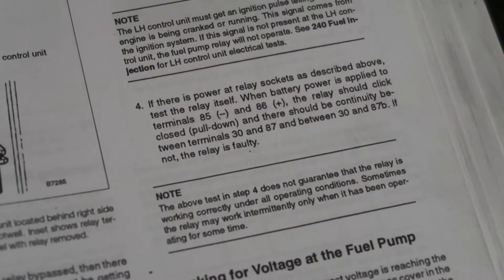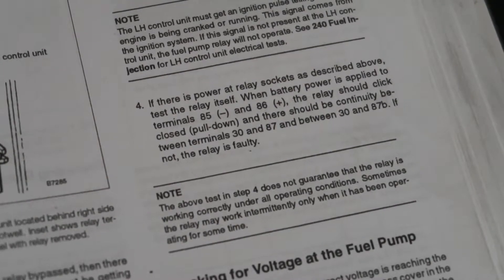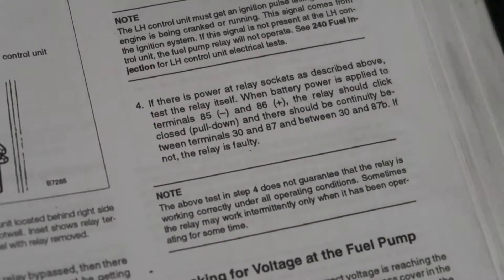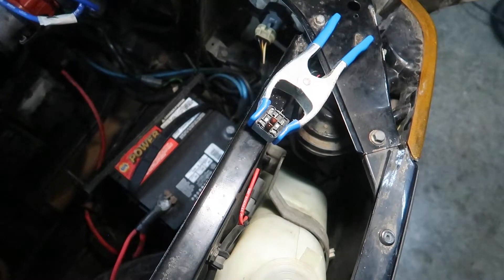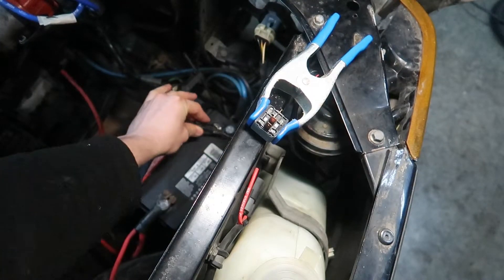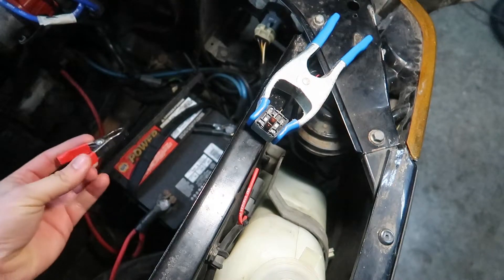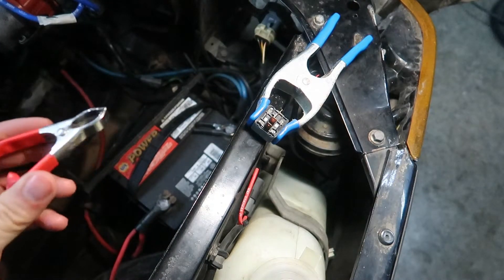This is the test that I'm going to be doing today. I've already gone through the other steps and determined that there is power going to the fuel pump, there's power going to the relay, and this step is to test the relay itself. I'm going to be putting battery voltage to two terminals on the relay. I just use these because my jumper wires don't hook onto my battery posts.